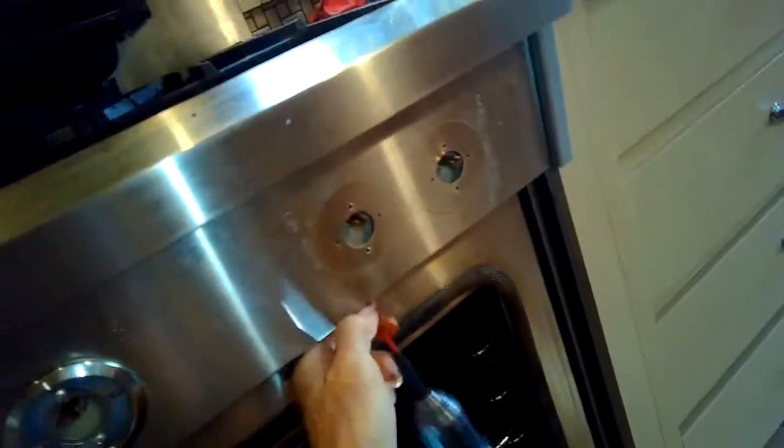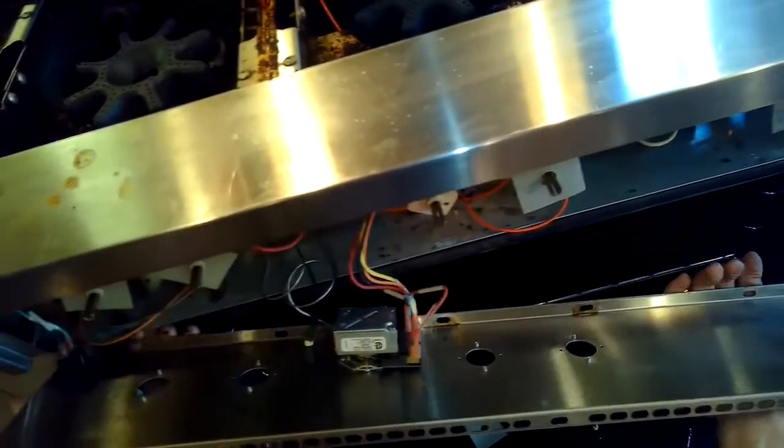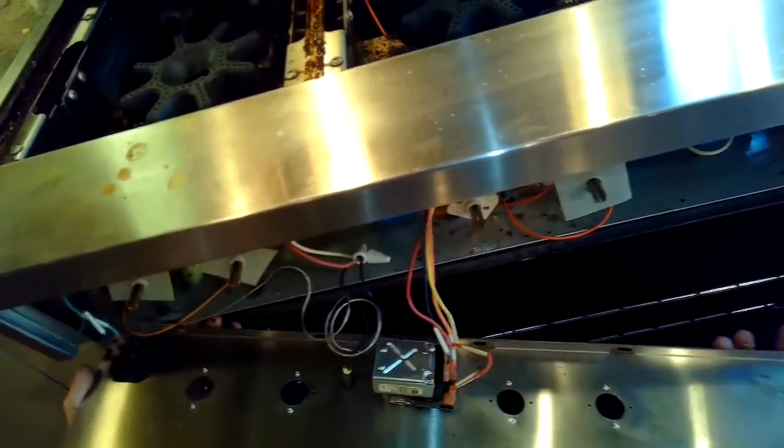We're getting some Phillips head screws out of the very bottom of the front panel. We opened up the oven door to get easier access, and also you want to pull out the little drawer that sits there. Now we're going to be pulling off the front panel - and there's the old analog thermostat with the wires hooked up.